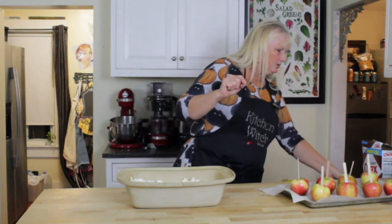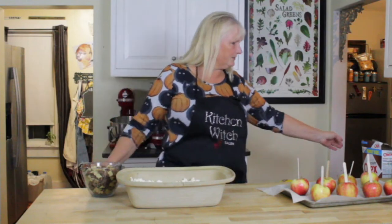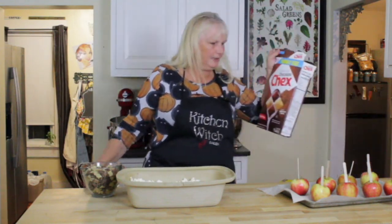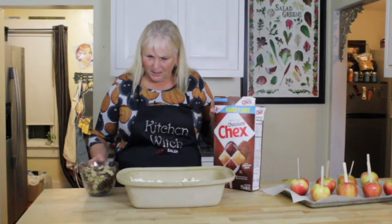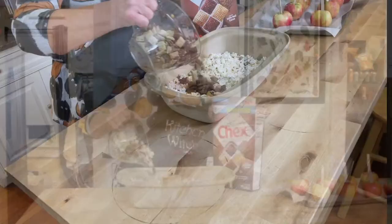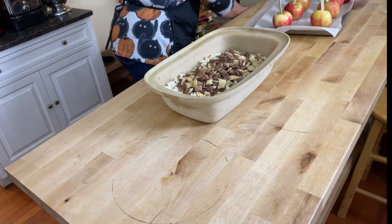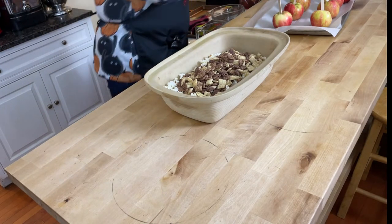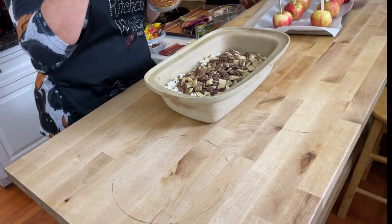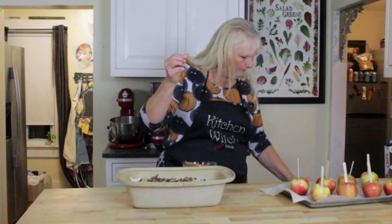You can use Rice Chex — my grocery stores didn't have plain ones, so I got the caramel chocolate variety, which sounds delicious. You're going to put four cups of that in, so we have eight cups of popcorn and four cups of Rice Chex. You can use cinnamon ones too. Then you need two cups of pretzels.